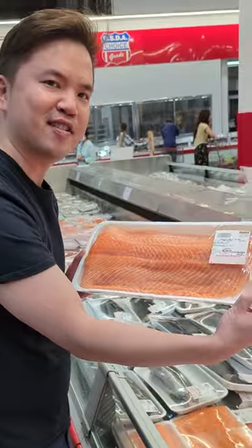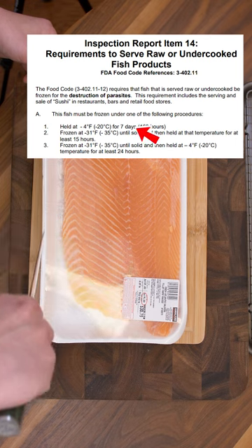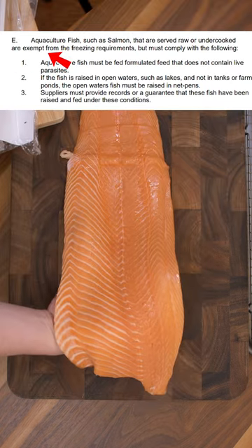This is how I make sushi using Costco salmon. This salmon isn't sushi grade, but per the FDA guidelines, it can either be frozen or, as an exception, can be farmed like this one.